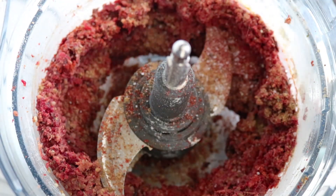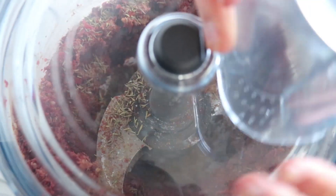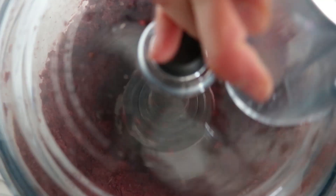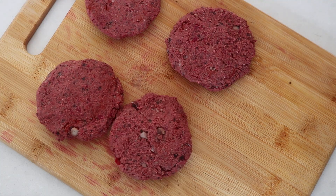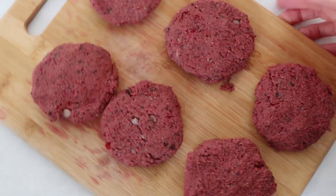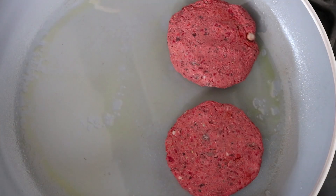Here is the final batter, and you just want to form that into little patties, then cook them on the stove. I'm just spraying my pan with some olive oil and cooking them for about three minutes on each side, so I set a timer for three minutes to remind me when to flip them.